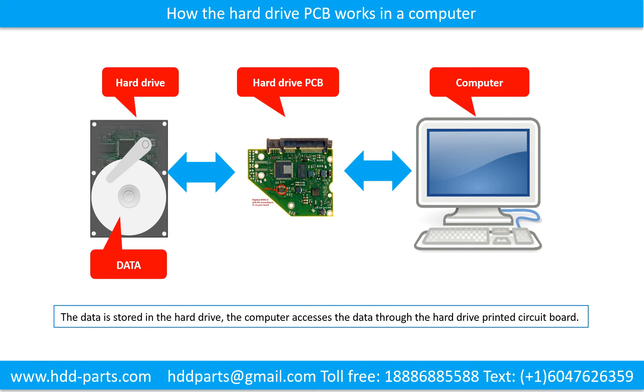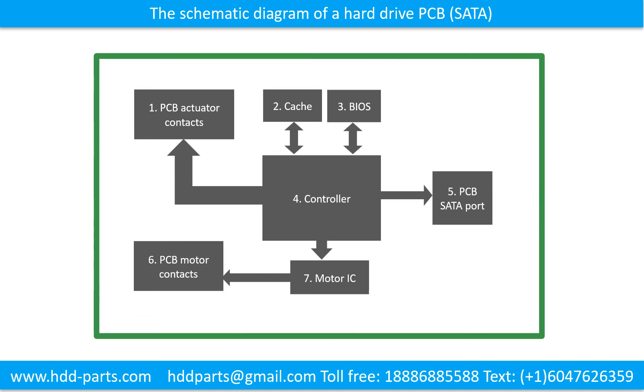How the hard drive printed circuit board works in a computer: the data is stored in the hard drive, and the computer accesses the data through the hard drive printed circuit board. The schematic diagram of a hard drive printed circuit board — using a SATA hard drive as an example — this picture shows the schematic diagram of a hard drive and the basic components of the hard drive.